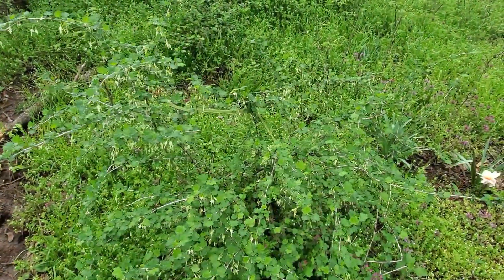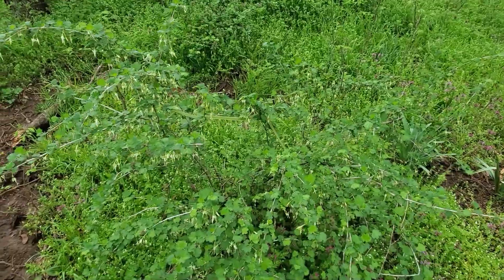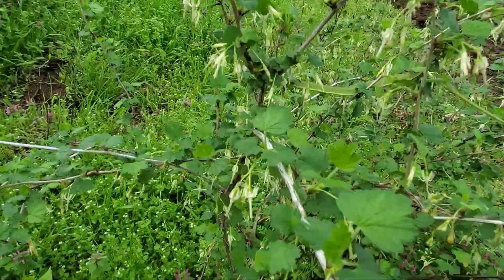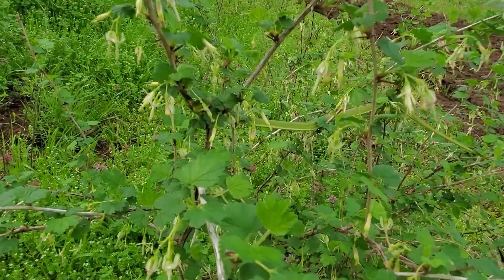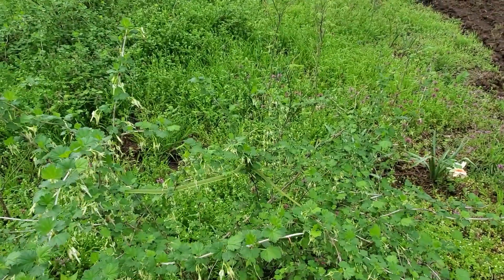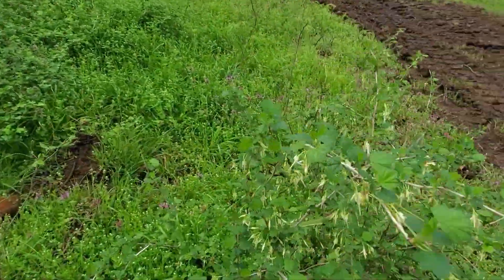Walking back from feeding the cats and happened to look over and spotted a little leaf snake. You can see these guys very often because they blend in really well — I'm surprised I even saw it.